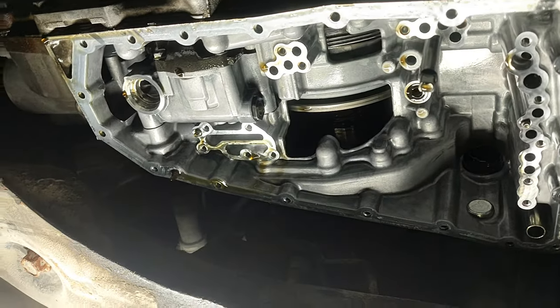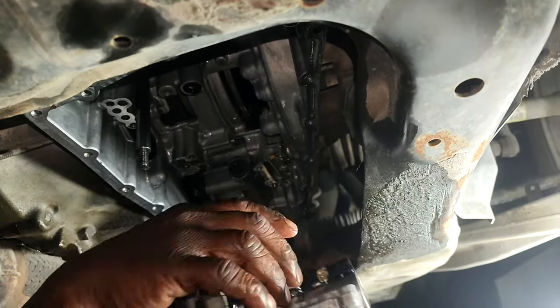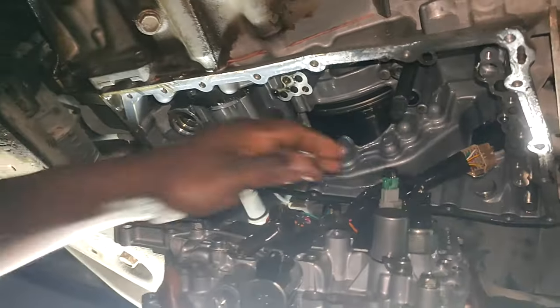Here is the area where we will fix the valve body. We will open the crankcase and fix it there. The crankcase — as you may know — is what we open for an oil change.